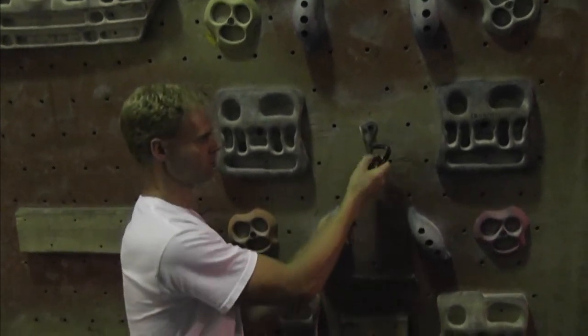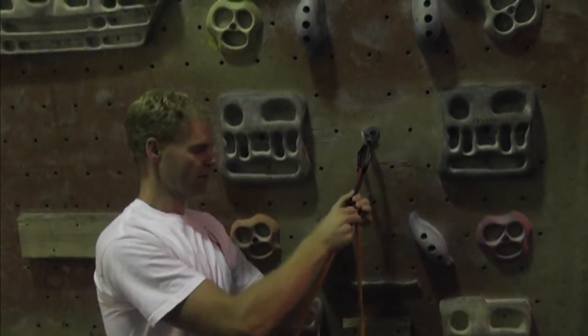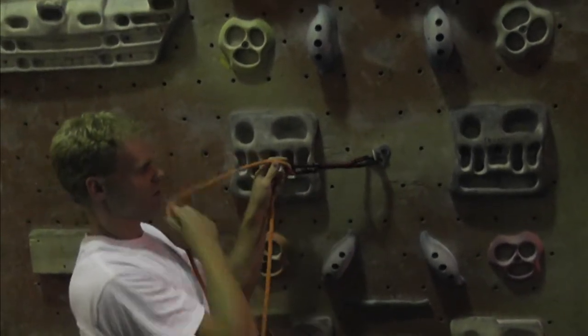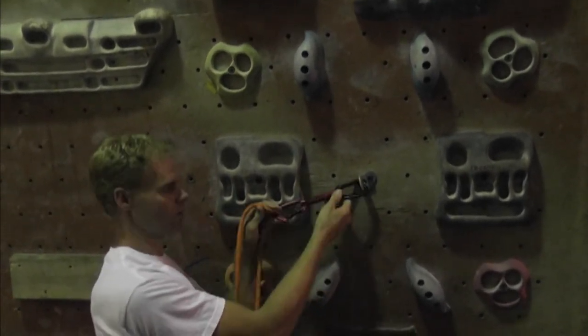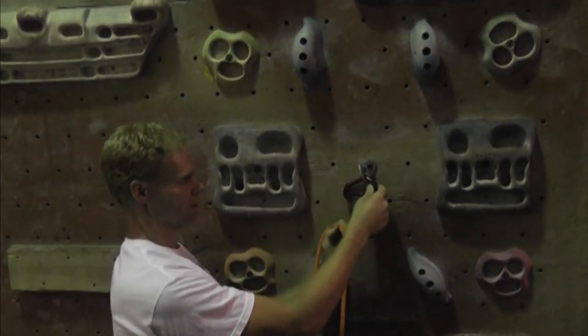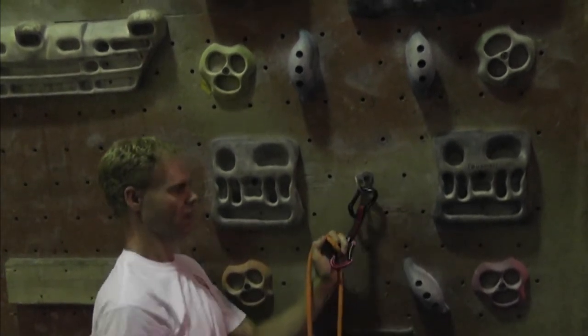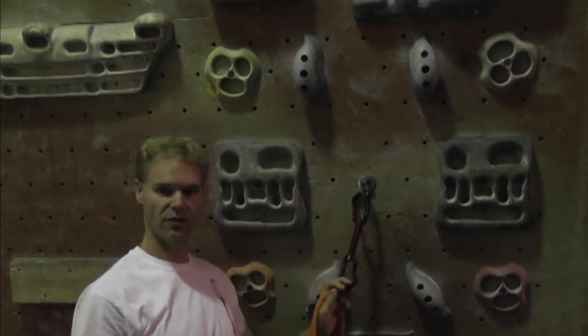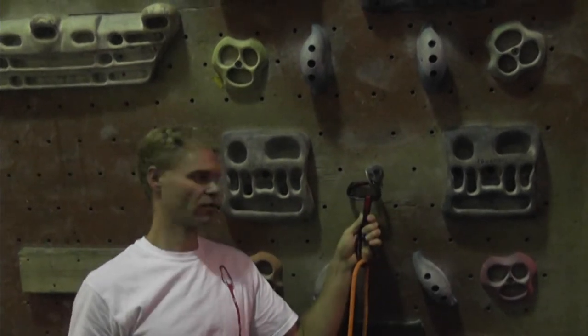It's also the case that the top carabiner can give you problems. Let's say our route traverses to the left — when the carabiner moves over, the nose of the carabiner is rubbing against the wall. It can actually get in there and start sitting crossways. If you take a fall on a carabiner that's sitting in there weird like that, it's not going to be good. Carabiners are not made to withstand forces in that direction.